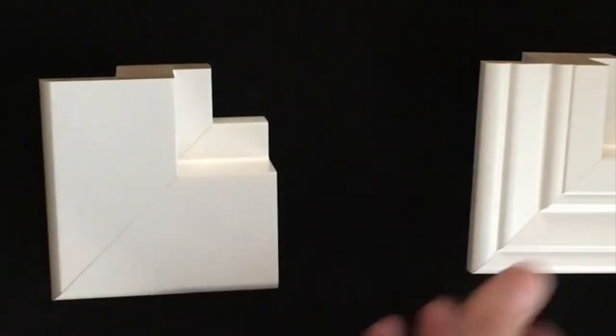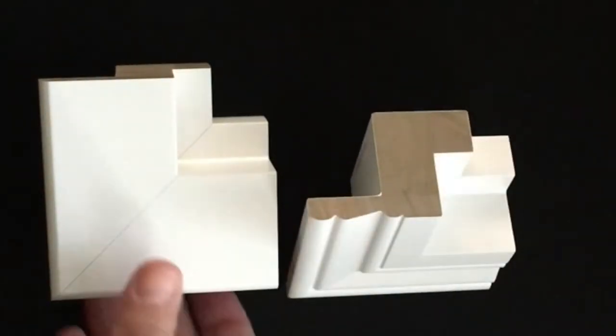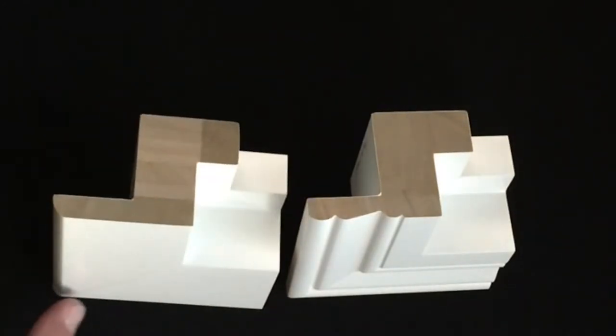It actually has the same dimensions as the two-inch Bel Air Z frame. It has the larger, more popular size for the two-inch Bel Air Z with the same profile, but with that flat, modern look.